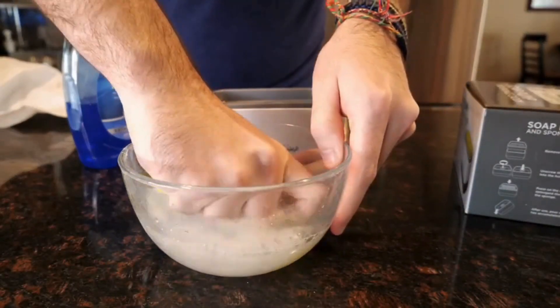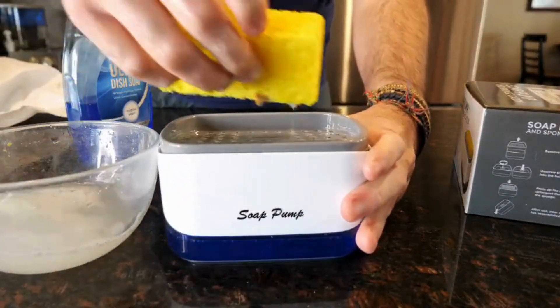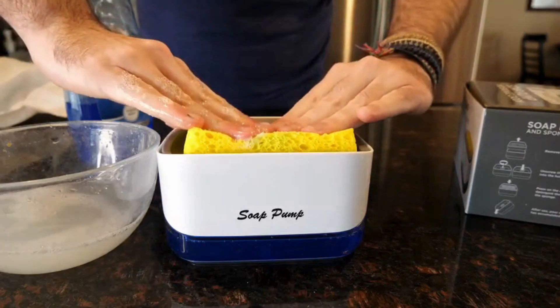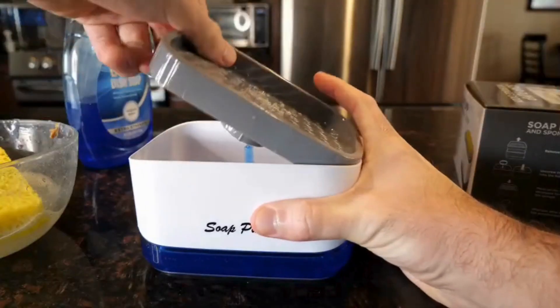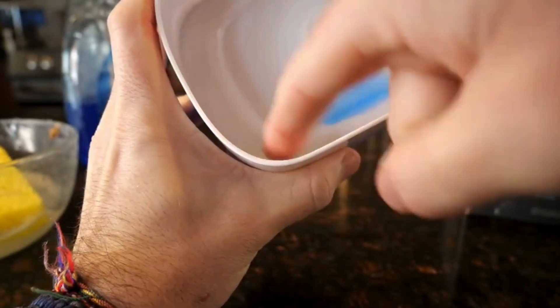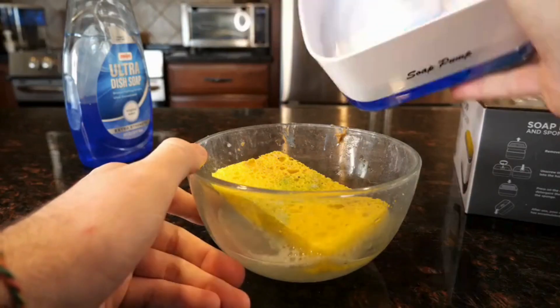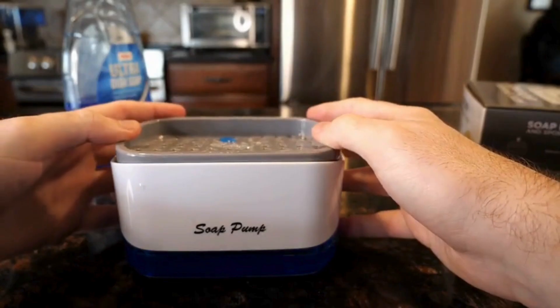Something that I really liked about the design was the water-catching dish within the caddy. I was wondering how the leftover water wouldn't mix with the soap at the bottom, but of course they already thought of that. The water gets caught in this tray, as you can see, and you can empty it out when you're all done.